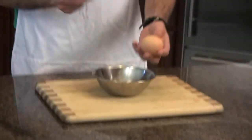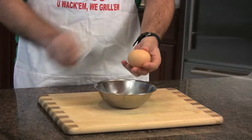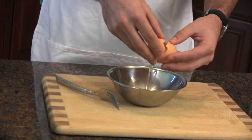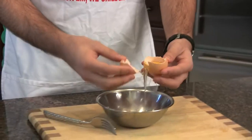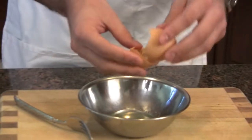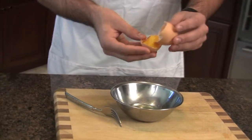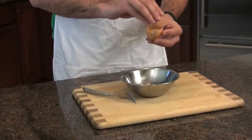Basically you're going to separate the egg by cracking it open. What happens is the egg whites will start pouring down. You'll take the egg yolk, sift it back and forth so that all the egg whites are separated into the bowl. After that, you can save the egg yolk for later and use it for other things, or just throw it out.